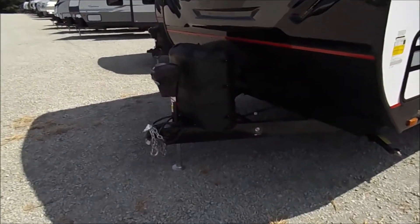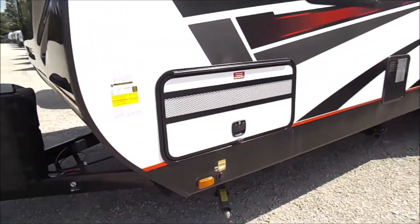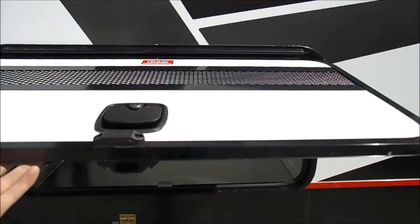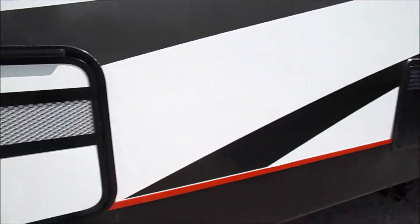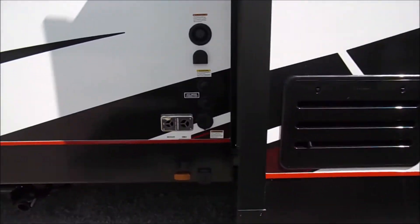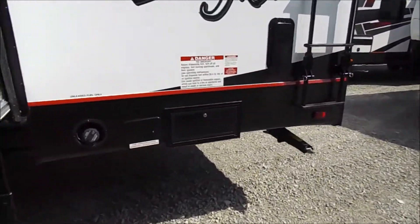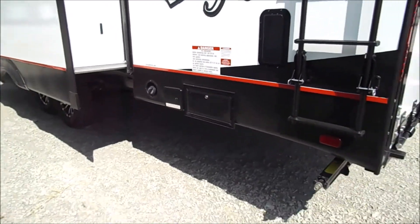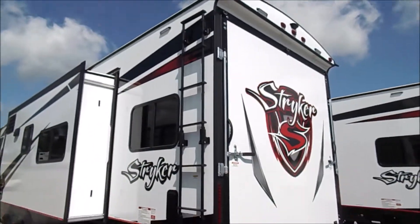You've got your 230 pound LP tanks and a power tongue jack. This specific unit did not come with the generator but it is prepped for one. All the water hookups are there next to the slide, and you've got your gas tank here — it's your 30 gallon gas fuel station — and then you've got your ladder up on the side there.